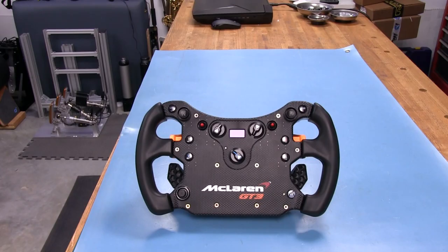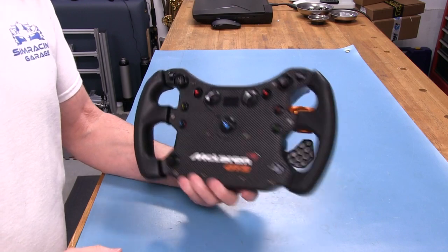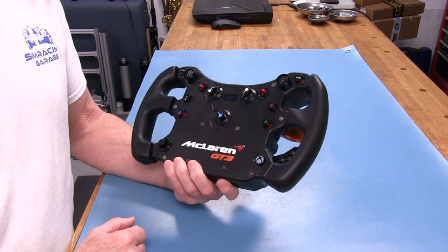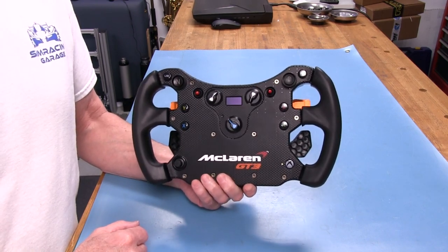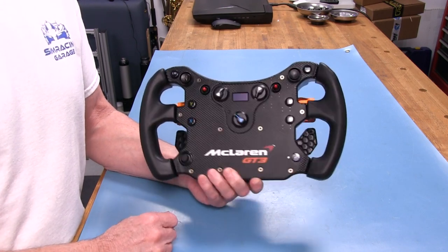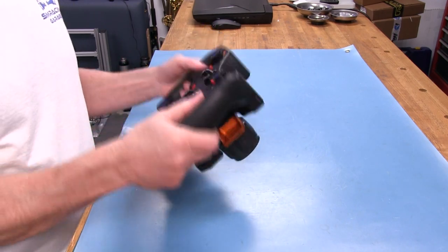Let's take a closer look at the McLaren GT3 version 2 wheel from Fanatec. Right out of the box, no surprises — it looks exactly like the version 1. You wouldn't think there'd be any differences because this is an officially licensed McLaren GT wheel. It's supposed to look just like the one that's in the car. The grip is a rubber grip — they call it an over-molded rubber grip.